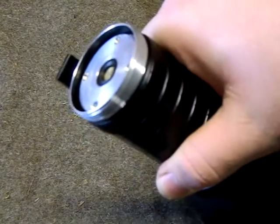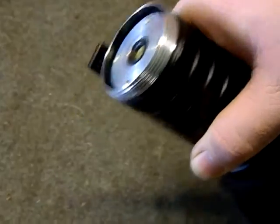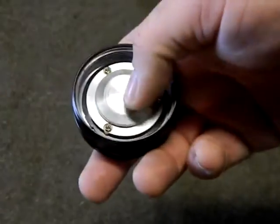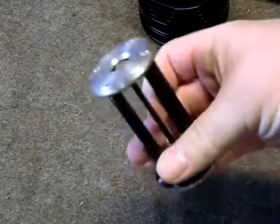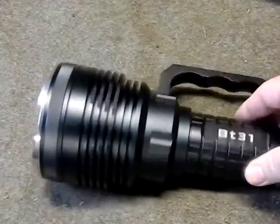Opening up the case — one disappointment: the threads are not anodized. They seem nice and clear, but without anodizing you can't lock out the light via the tail cap. The tail cap is protected, so you can't access the spring from the back. It does have an all-metal battery carrier. Overall, a great light for what it is.